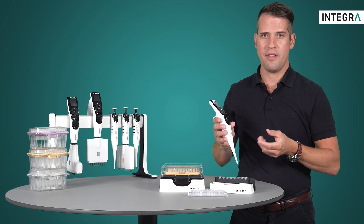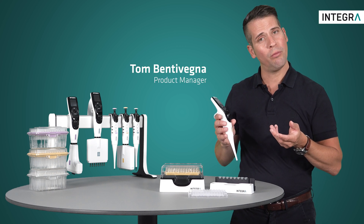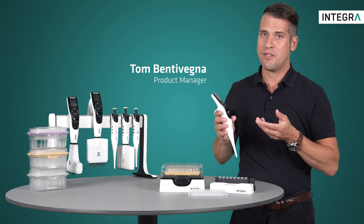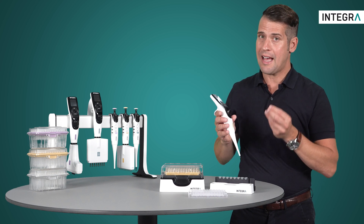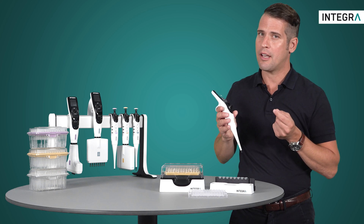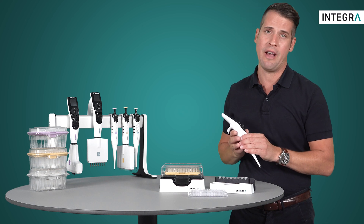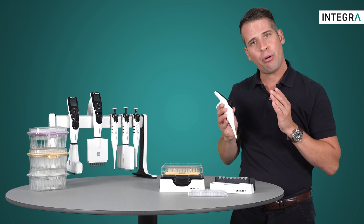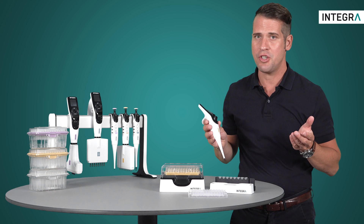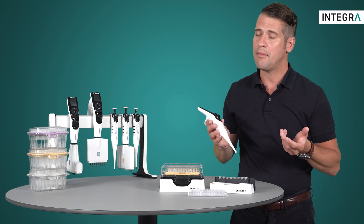An extremely useful feature of the electronic pipettes from Integra is the mode known as manual mode. This mode is used if you don't know the exact volume you want to aspirate, or if you want total and complete control over your aspiration and dispensing, much like you would have with a manual pipette. This is the perfect mode for carrying out titrations, measuring unknown volumes, collecting supernatant, and much more.